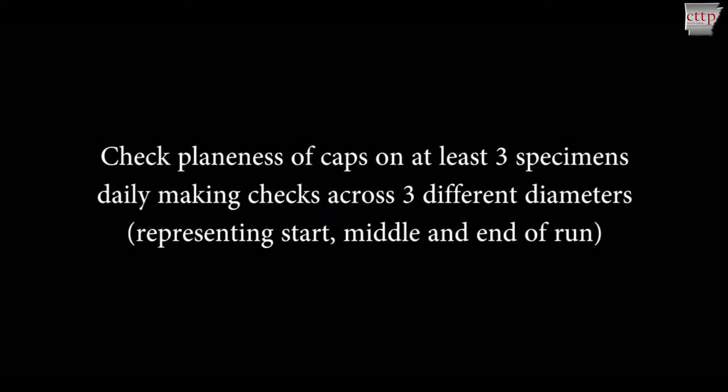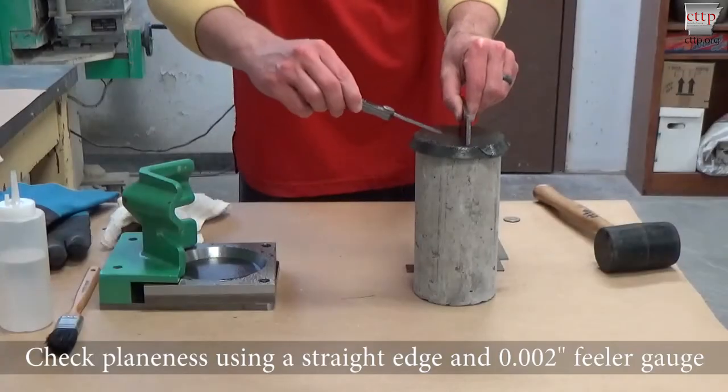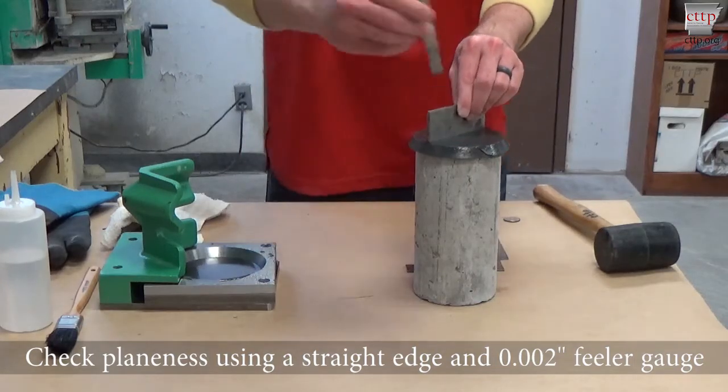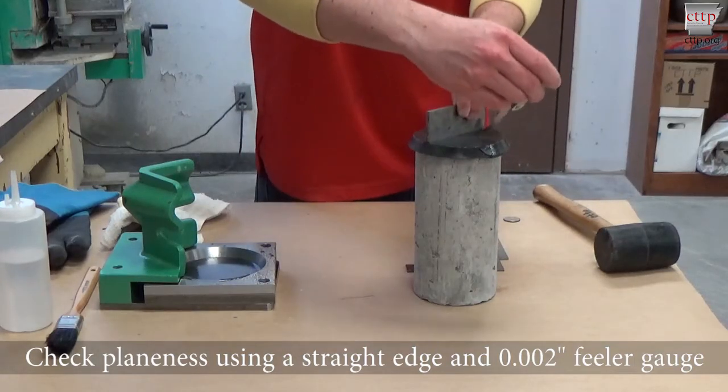Check plainness of caps on at least three specimens daily, making checks across three different diameters. These checks should represent the start, middle, and end of the capping run. Check the plainness of the cylinder using a straight edge and a 0.002 inch feeler gauge as shown.